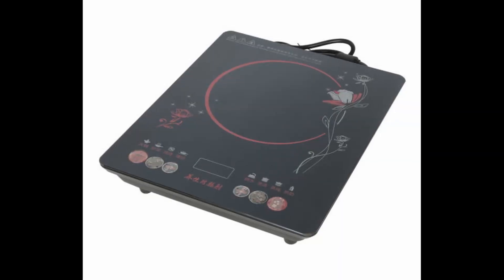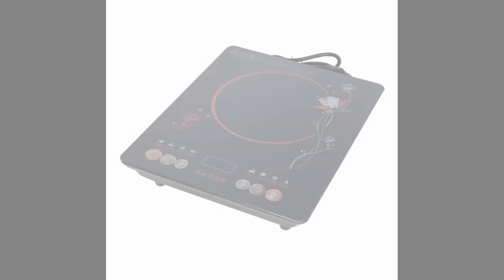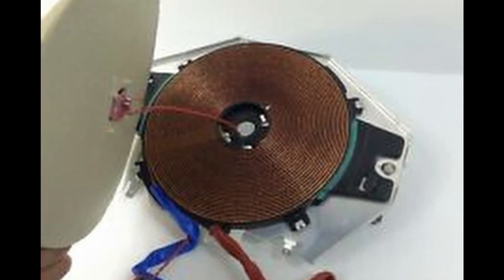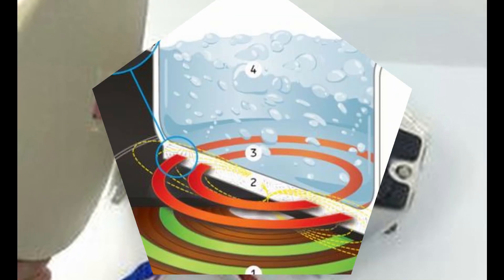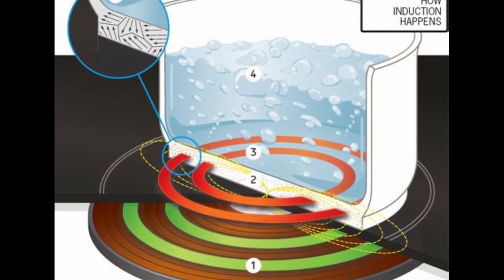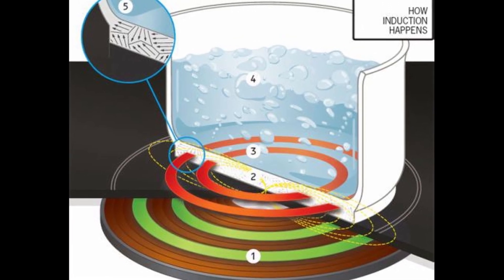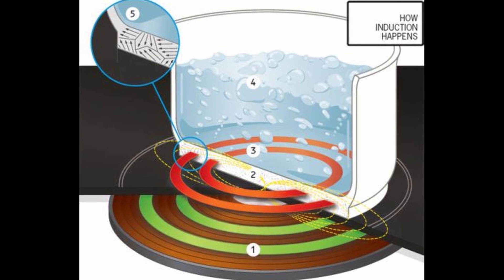Well guys, this is exactly the question I'm going to answer today. In an induction cooktop or an induction stove, a coil of copper wire is placed under the cooking pot and an alternating electric current is passed through it. The resulting oscillating magnetic field wirelessly induces an electrical current in the pot. This large eddy current flowing through the resistance of the pot results in resistive heating.